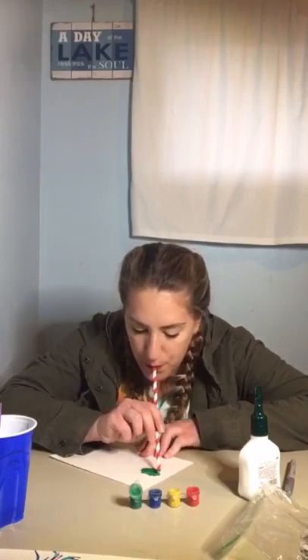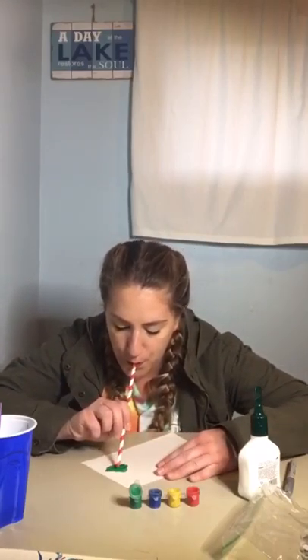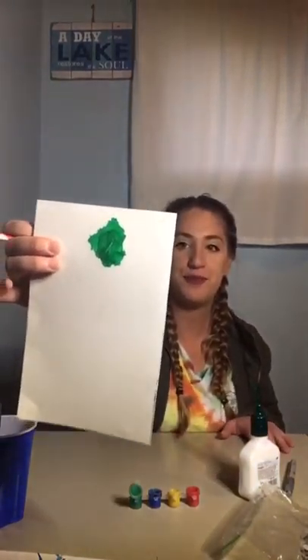Because now we're going to take our straw, and we're going to blow on our puddle of paint. Ready? We have our first germ. There he is. Dun, dun, dun!